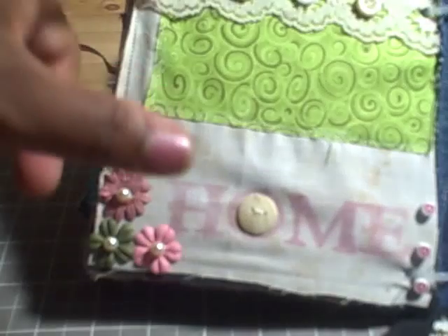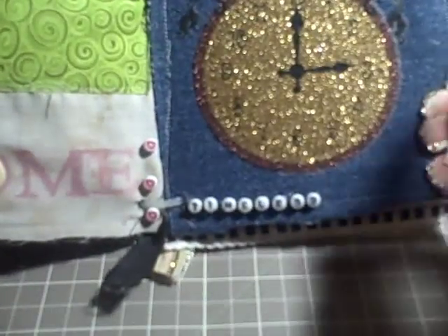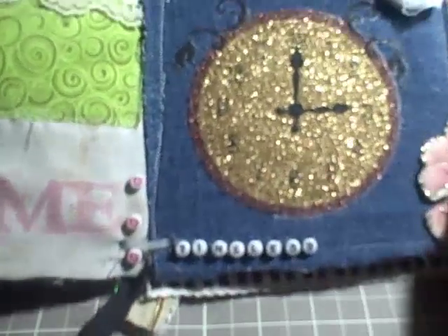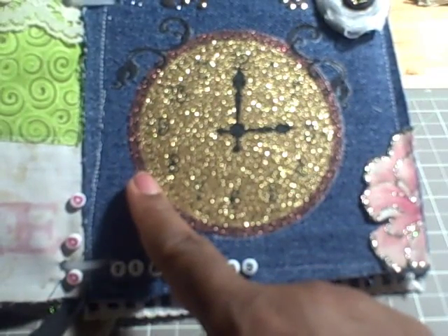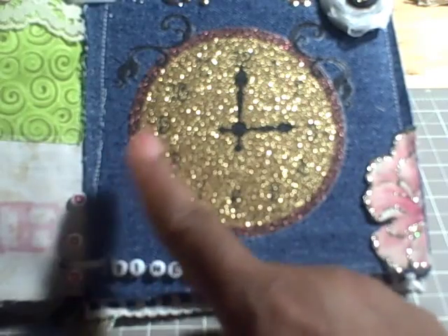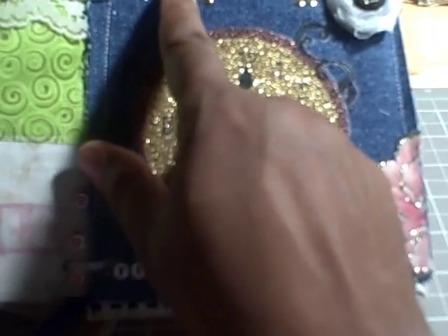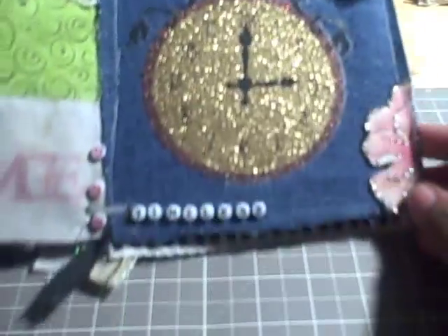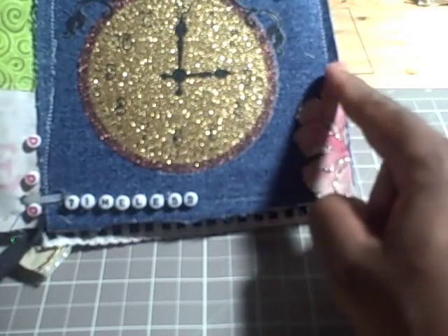I added some buttons to decorate each of the features there. This page is my favorite page — this clock is also an iron-on, so I ironed that onto some jean material. This as well is an iron-on. There's some bling, and this flower I cut from some of the fabric.